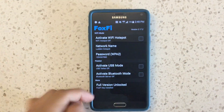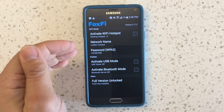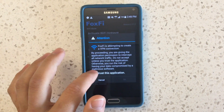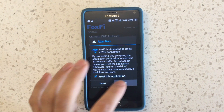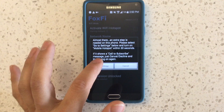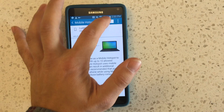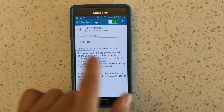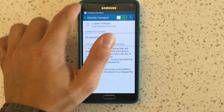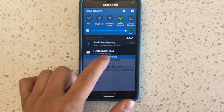I tried it out and sure enough it works. There are a few extra steps — it requires a VPN connection that Fox Fi creates, and you have to trust them. There's an extra step on this phone: you go to Settings, enable the mobile hotspot, and when you do it doesn't ask you — it says it's checking the subscription status, but then it just turns it on. It says up here 'hotspot activated' and that the VPN is working.